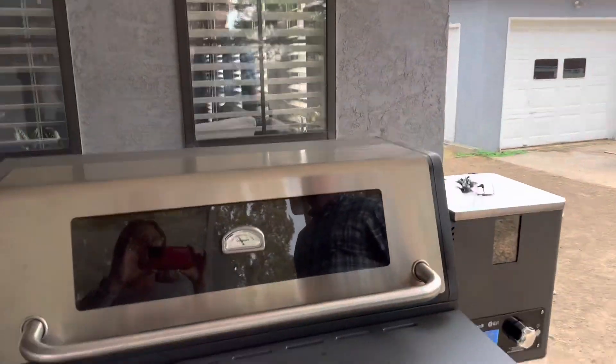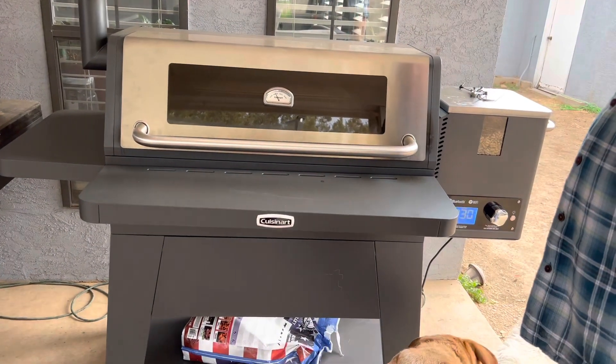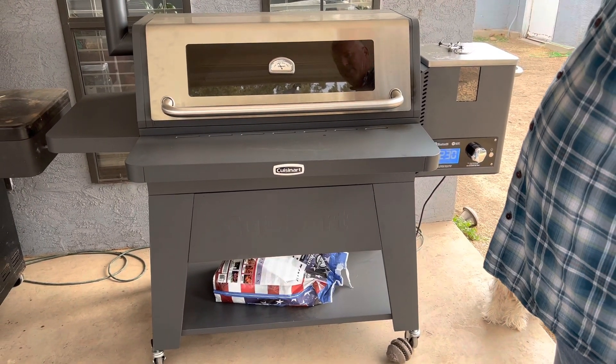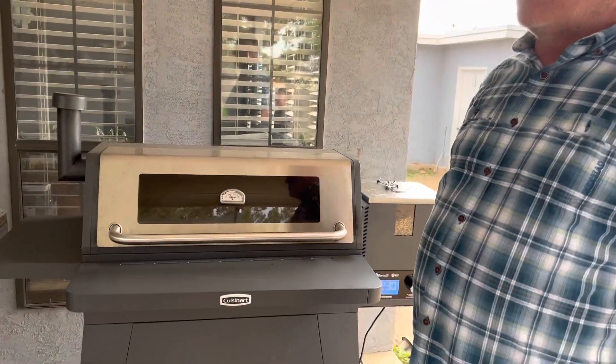This is our first time using the Cuisinart. So far I give it a thumbs up — I'd give it around a 9 out of 10. It has good capacity, it has the Wi-Fi and Bluetooth. We're very impressed so far, especially for the price. We just finished our steak, so now we're going to smoke some chicken and a pork butt, and that'll be in a later video. Stay tuned and subscribe to my wife's channel.